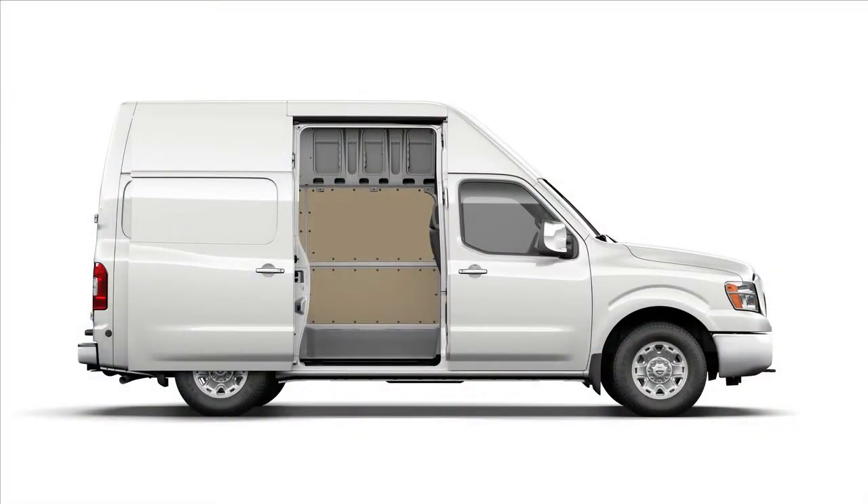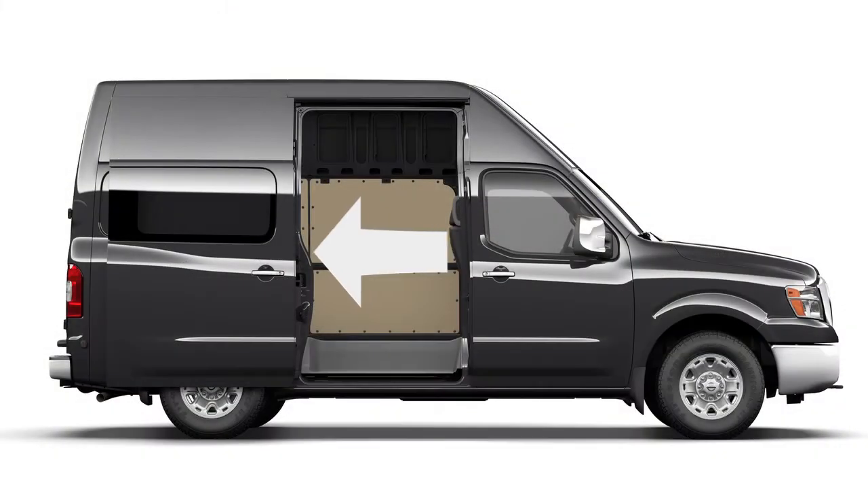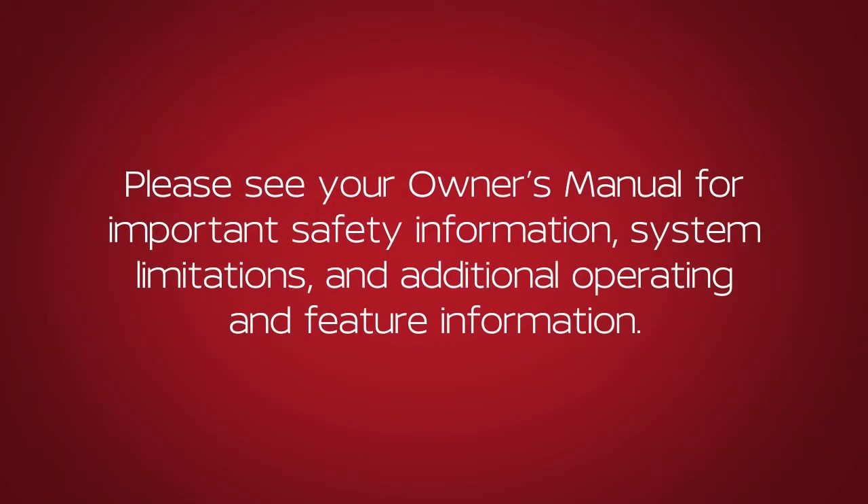From outside the vehicle, simply pull this handle out and slide the door open or closed. Please see our Owner's Manual for important safety information, system limitations and additional operating and feature information.